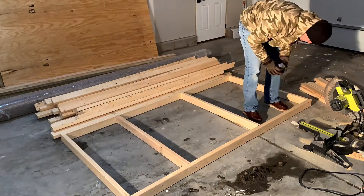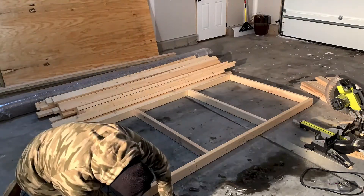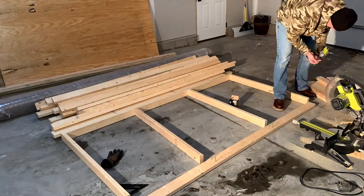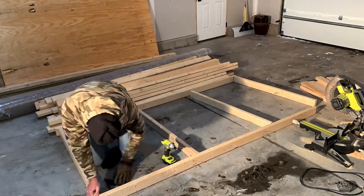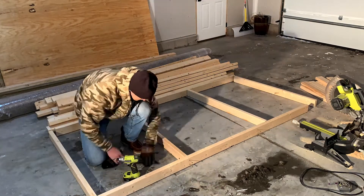I'm not wearing my usual attire because it was about 16 degrees in my garage when I was filming this — just a little too cold for a cutoff. Once all the cross pieces are cut you can start assembling the frames to make a nice four by eight foot platform for your plywood.